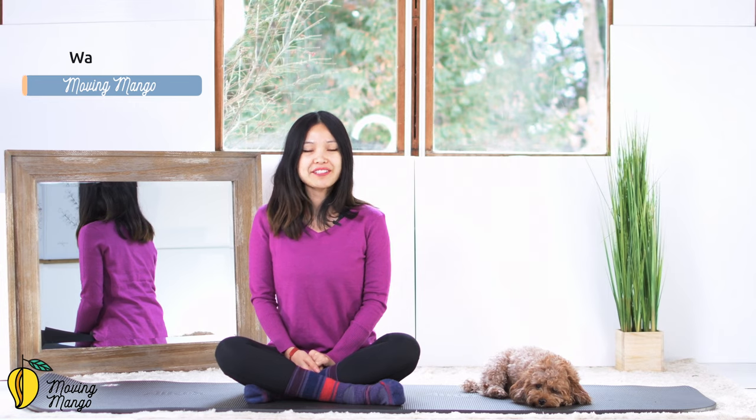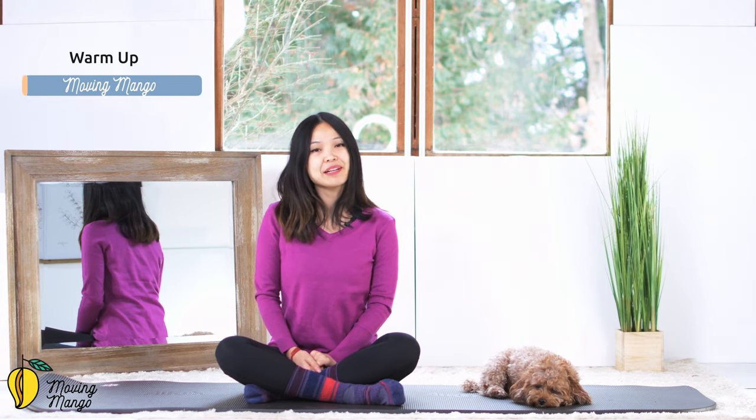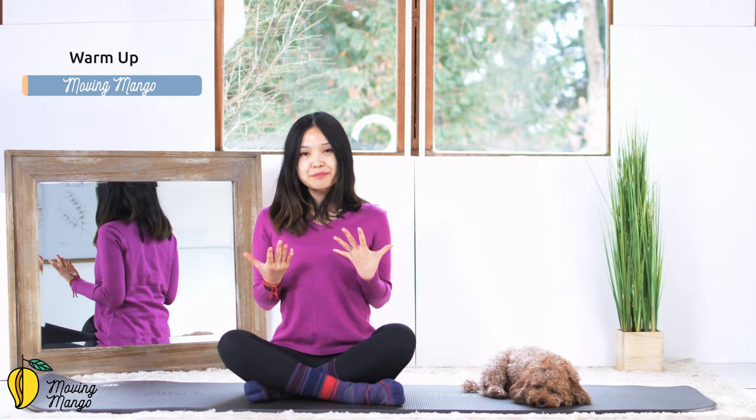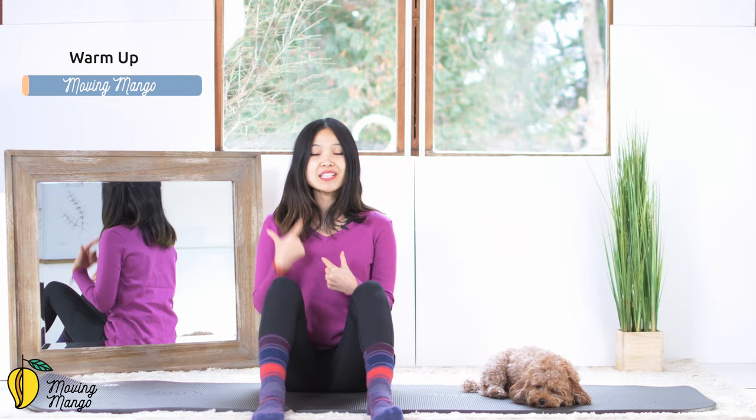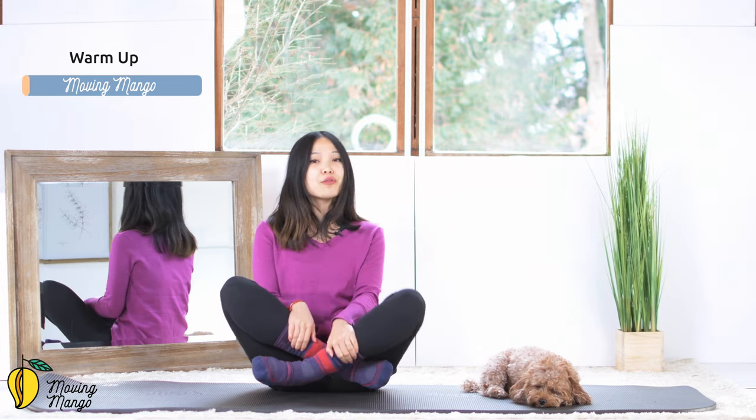All right, now let's start by allowing yourself to warm up a little bit before we start the main workout. I want you to sit tall with your back in neutral. Feel free to bend your knees and open your legs apart if it's easier for you to sit tall, lengthen the spine and open the hips.